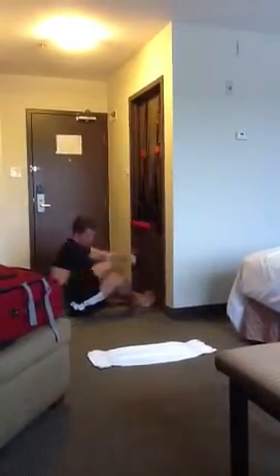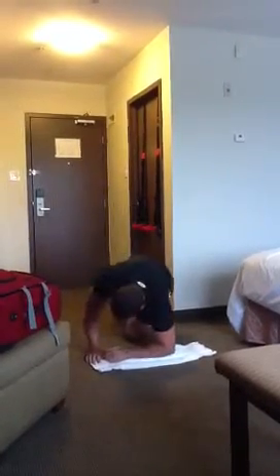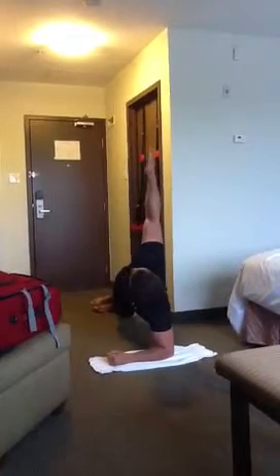The fifth exercise is the side plank. Here you would want to be sure that you do an equal amount of time on each side.